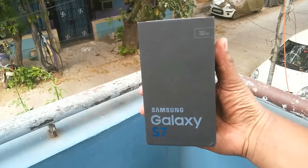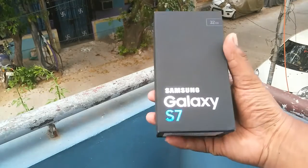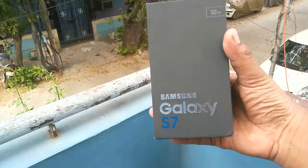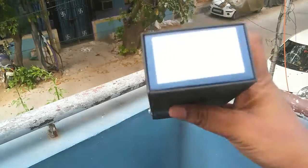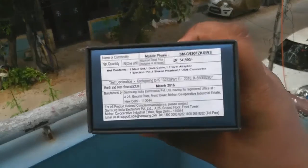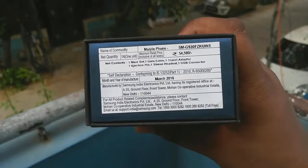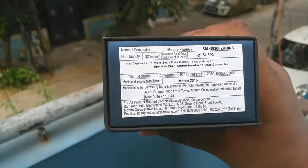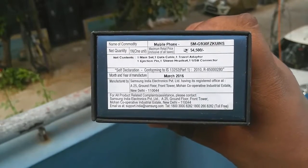Looking at the box, you can see that it is black in color and very minimalistic — it just looks nice. It reads Samsung Galaxy S7 in blue color and it's the 32GB variant. The price on the box is 54,000 rupees, but you can get it easily for 45,000 to 50,000 rupees on leading online portals such as Flipkart and Amazon. I will leave a direct link so you can buy it easily from there.